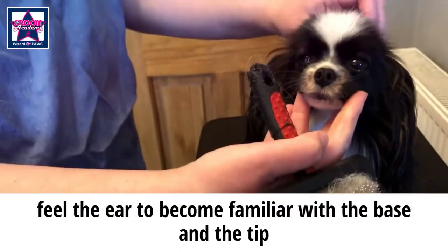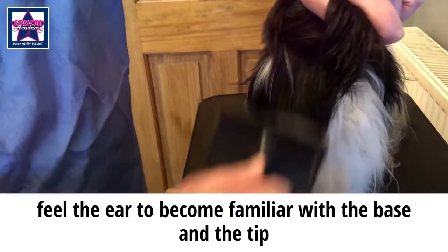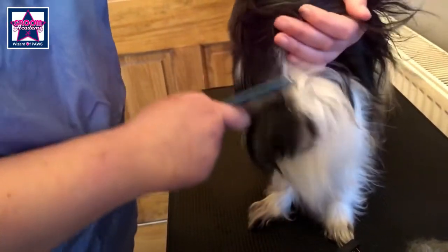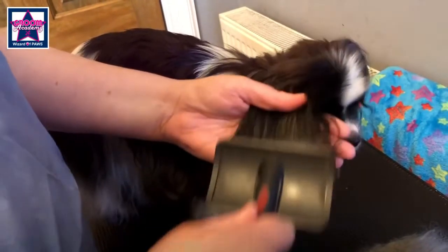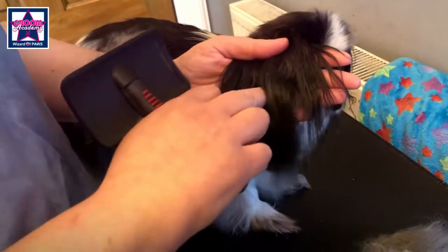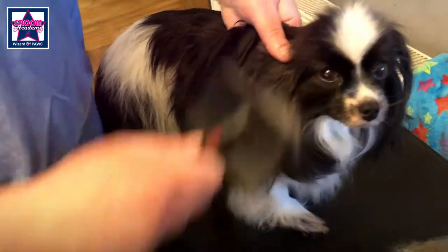Lift the hair up and put your thumb behind the hair. Lift all the hair up and brush it down. Take your comb. Hold the ear and hold the hair so you're not tugging too much. Make sure you can feel the brush coming off the end of the ear. The tip of the ear is a common place for matting, so once you've brushed the outside of the ear, turn it over and brush from the inside.